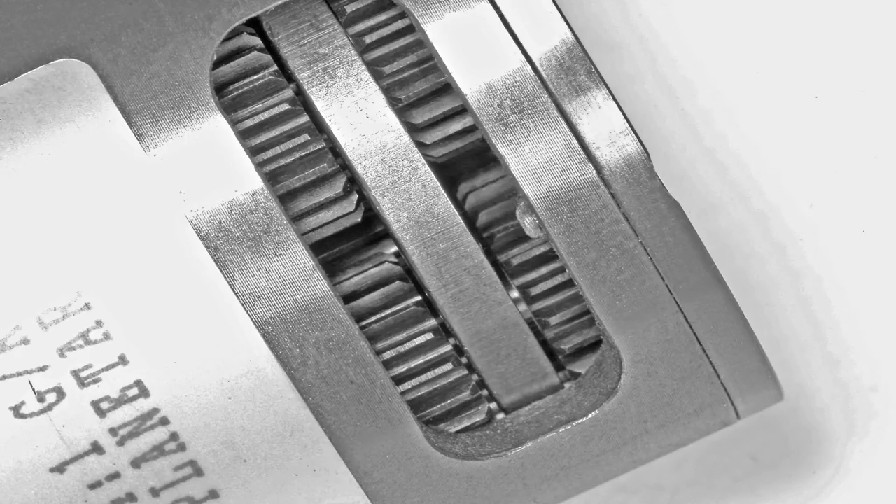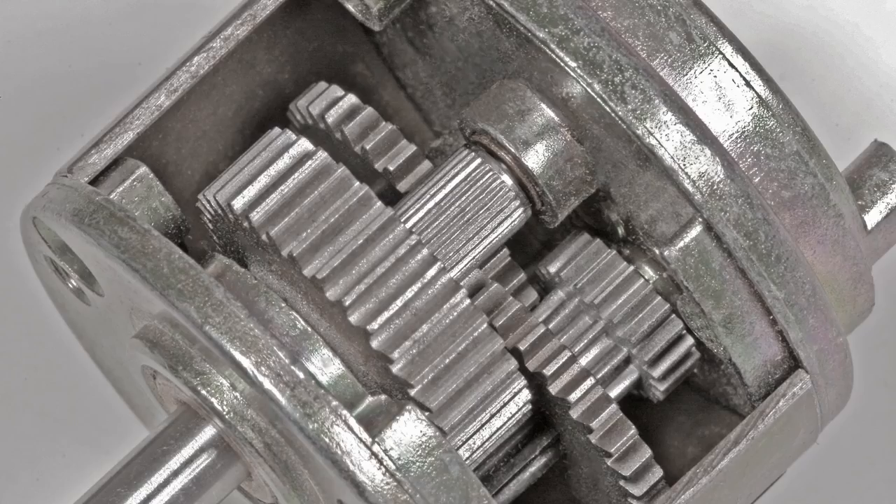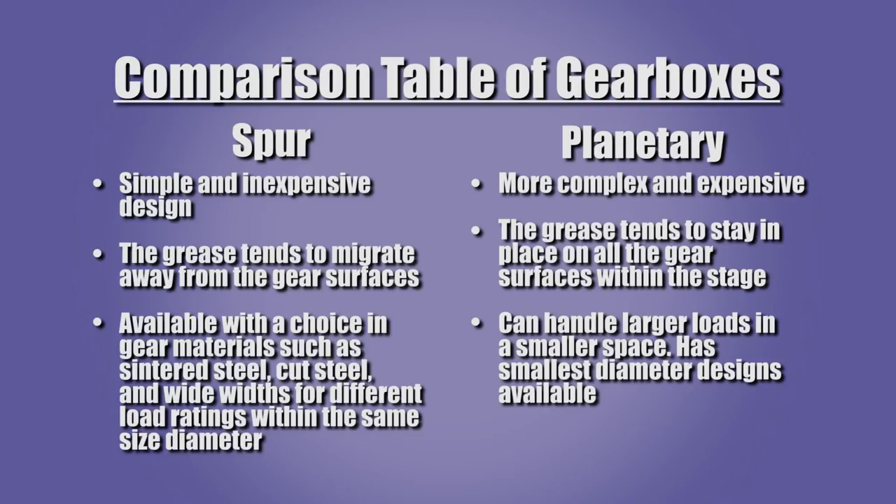The closeness of the planetary design tends to keep grease on the gears, which helps to prevent lubrication failure. Conversely, the relative openness of the spur gearbox allows the grease to move away from the gears. The planetary gearbox design can handle larger loads in a smaller space. The smallest diameter gearboxes available are planetary designs.